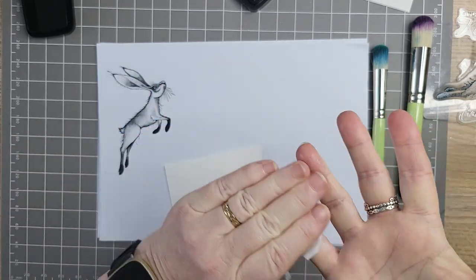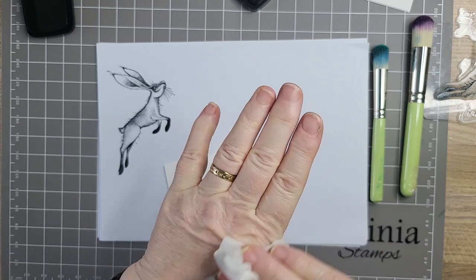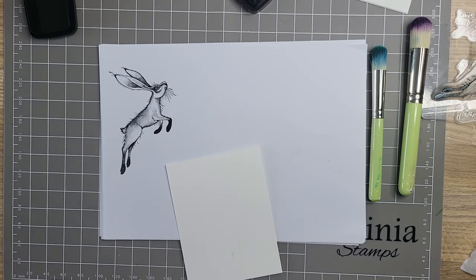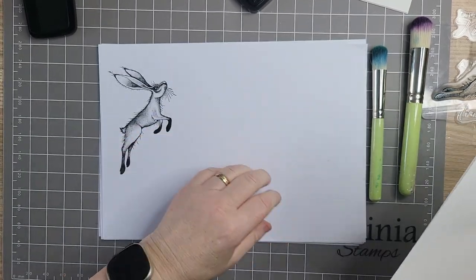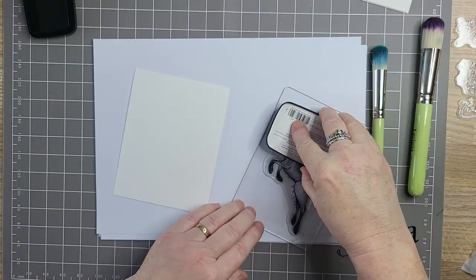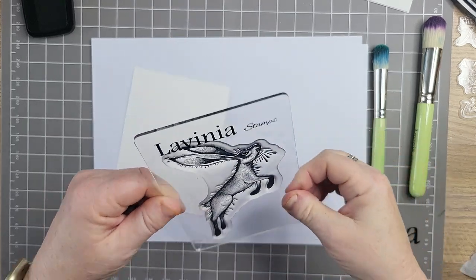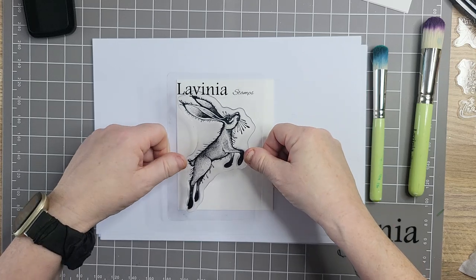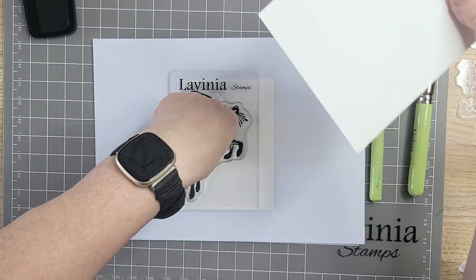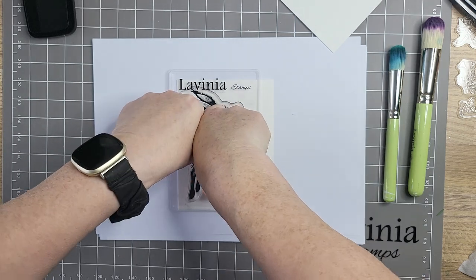I was listening to Tracy on one of her videos the other day and she was saying how come when she's creating her hands get absolutely filthy like mine do, and yet you've got someone whose hands are absolutely spotless the whole way through. I thought yeah, I can relate! I always have maybe 50 or 60 card blanks ready — always. You never know when you're going to need them.